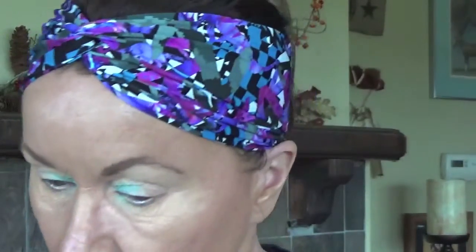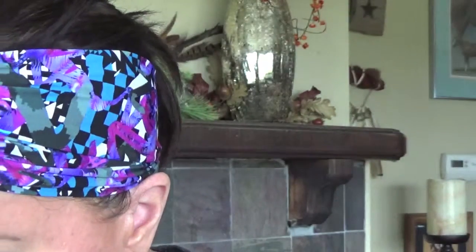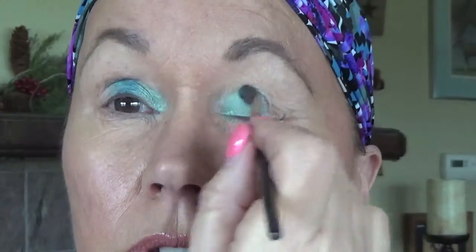I went to my old stash and found an Ulta eyeshadow trio with some great peacock colors. I'm going with the middle color — a nice turquoise — using a small brush so I can control it. These are very bright colors. Then for the outer corner I'm going with the darkest blue and placing that in the corner.